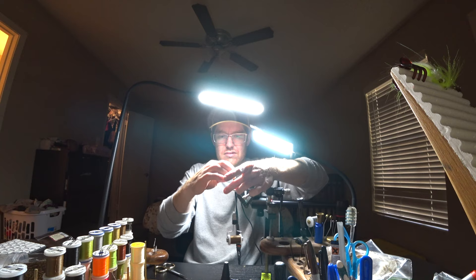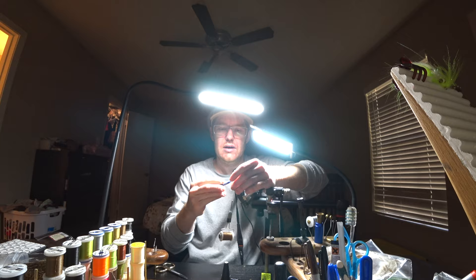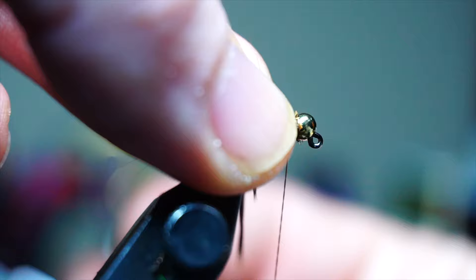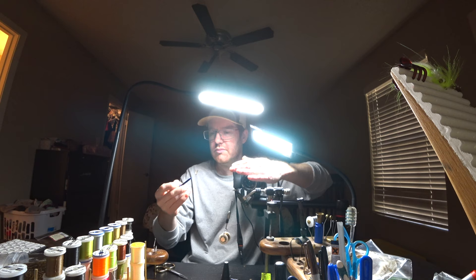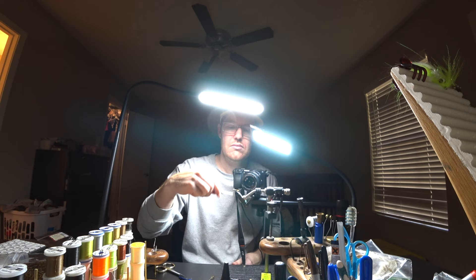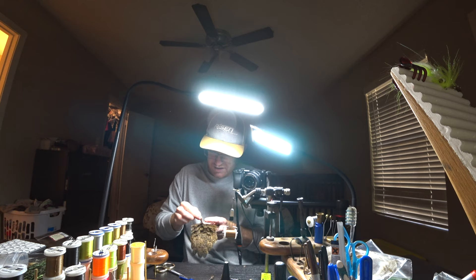This is going a lot quicker than when I'm filming normally. I use these clips all the time — and when I usually film, I don't have to change camera angles a thousand times, but I always try to get the best possible angle. When I'm tying in that awkward position I kind of manhandle the materials because I can't get up close.